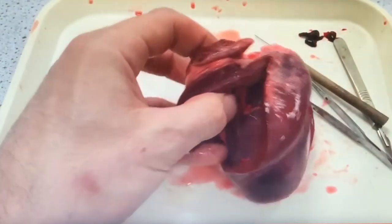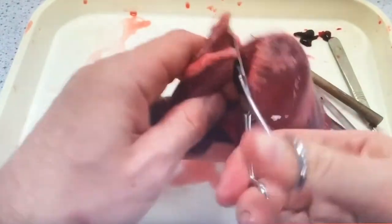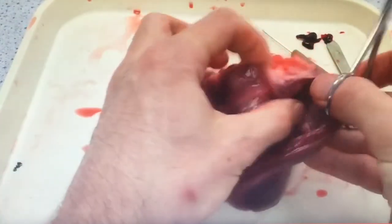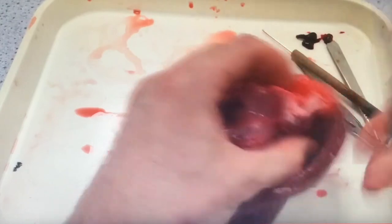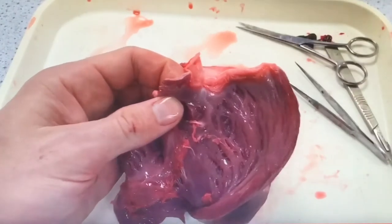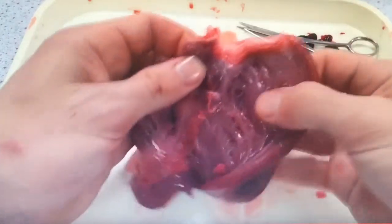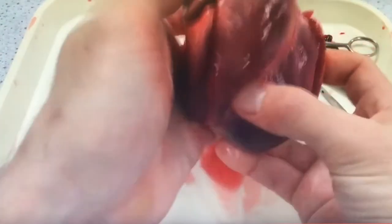We're going to do exactly the same thing on the right side of the heart. We take the scissors and follow from the ventricle up through the bicuspid valve into the atria. Taking the scissors further up, we go up through the pulmonary artery, and we can see the right semilunar valve there. Again, Sven highlights the three cusps that withstand the pressure changes of blood when the heart contracts.